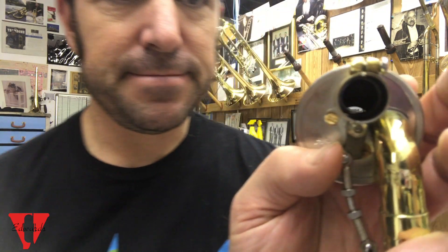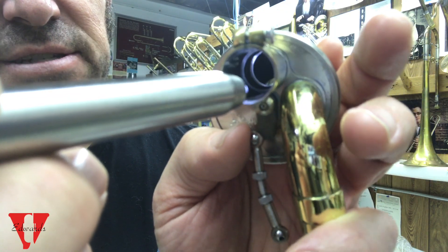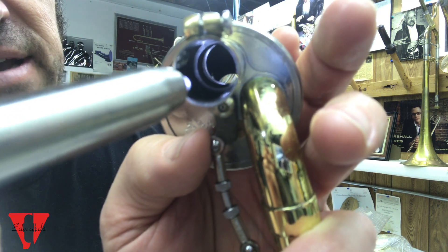I have a G5 valve off a base and I'm going to show you on that. I'm taking this apart and I'm shining a light, and you can see that silver ring in there — and that's out of alignment.